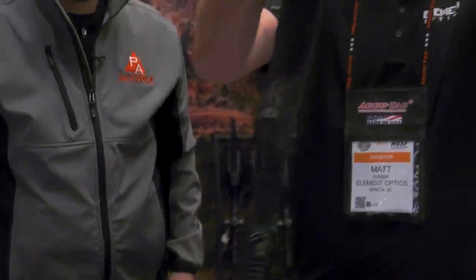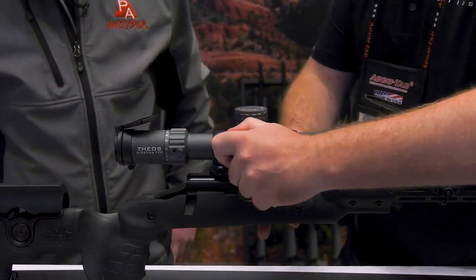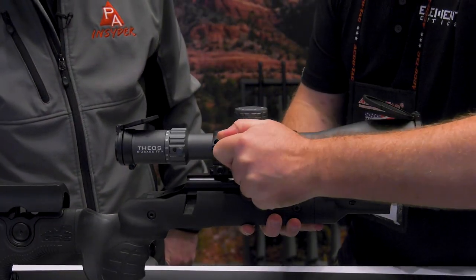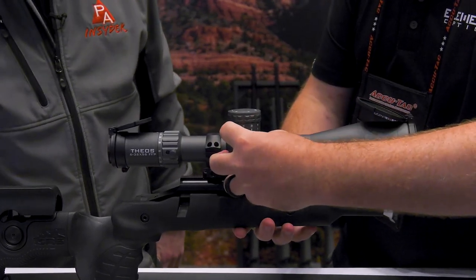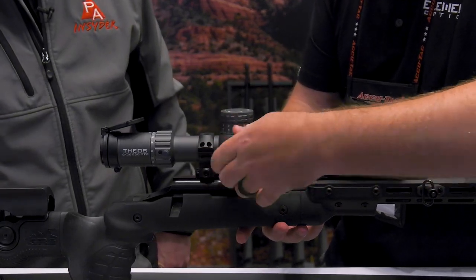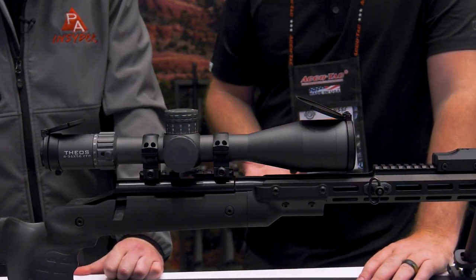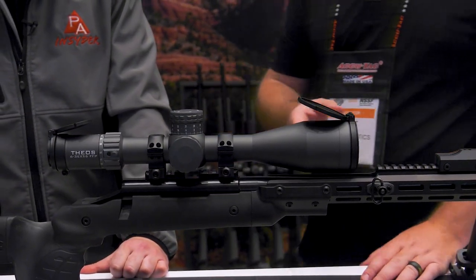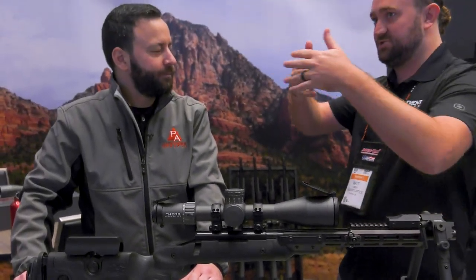There's also a capped windage turret on the side, and they're going to include a windage thread protector ring as well, so if you want to leave it exposed you can. Something very few scopes have done is including an aperture ring, which reduces your objective aperture down to 40 millimeters.